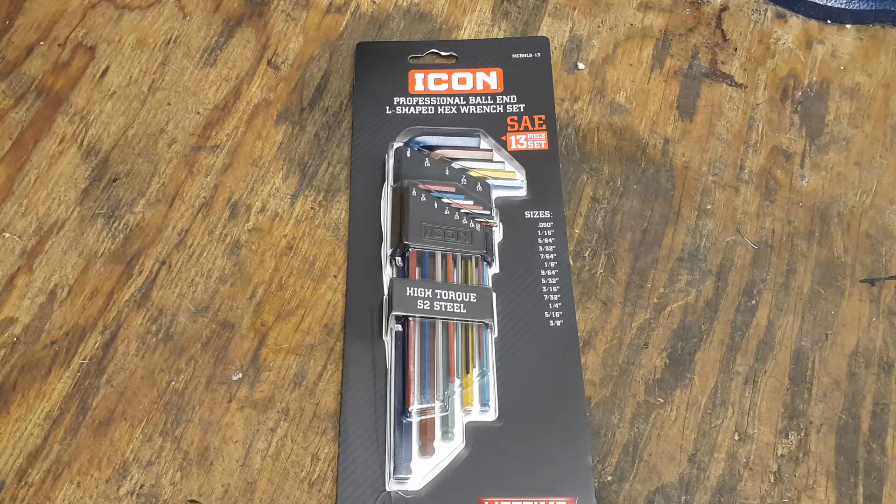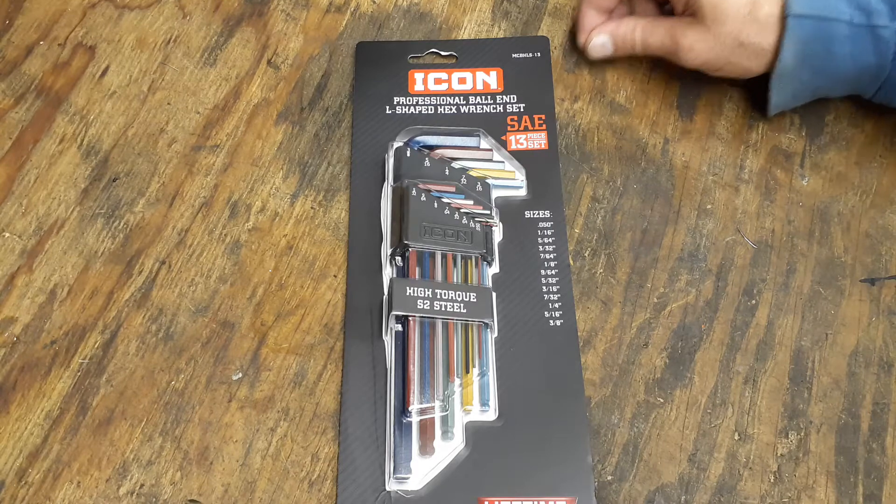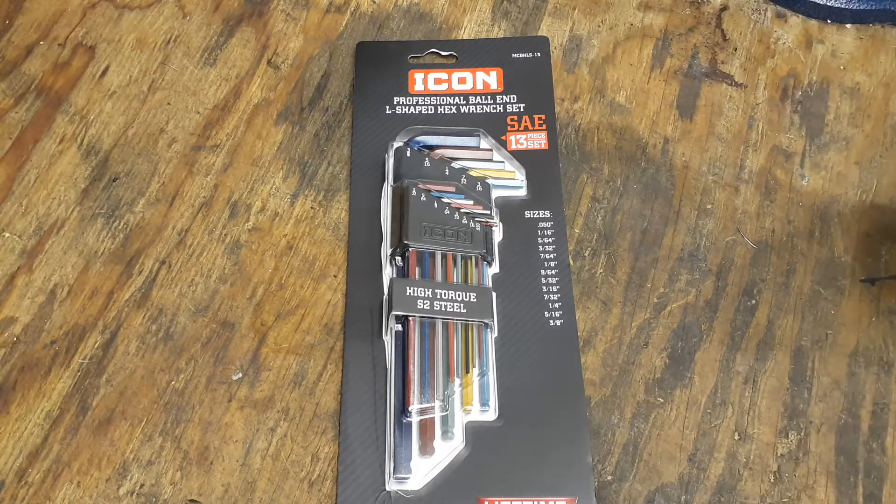Hey everybody, welcome back to my channel Christian Mechanic. I just hope everybody's having a blessed day. I got another set of these icon hex keys — I picked these up probably five or six days ago and they've been sitting around. I hadn't had a chance to get to them, so I figured today would be a good day to do it.